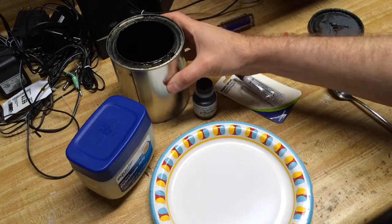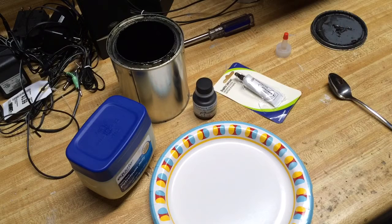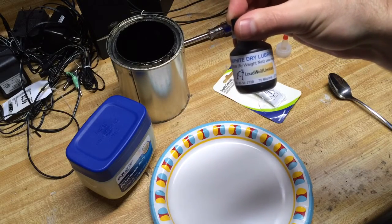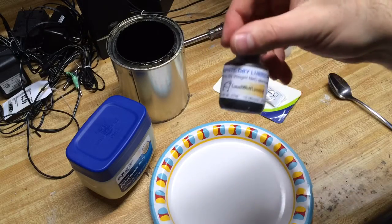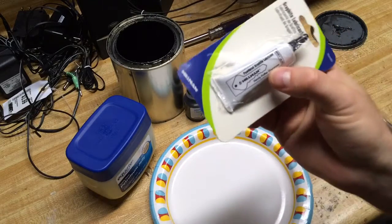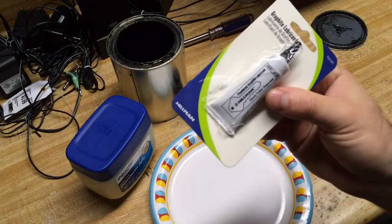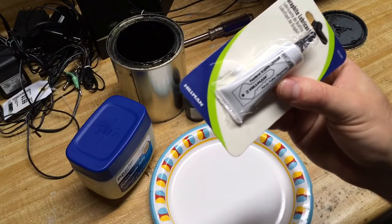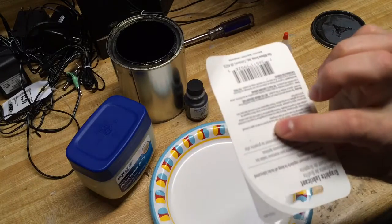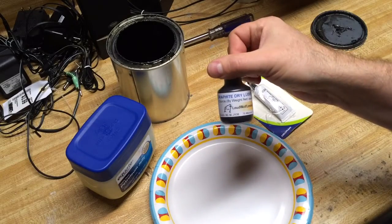Another place you might find graphite powder is a hobby store, where they have pinewood derby supplies for Boy Scout races. I found mine on Amazon from Loud Wolf Limited — the company that made this. This graphite lubricant from Lowe's in the key department is not the right stuff; it would not dissolve and mix with the petroleum jelly, so it's not a good alternative. The Lowe's version was about $2.50, and the Amazon one was about six dollars shipped.